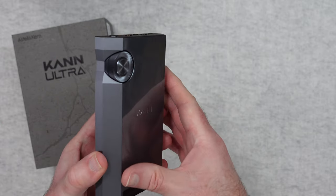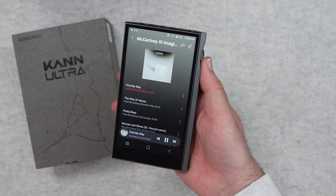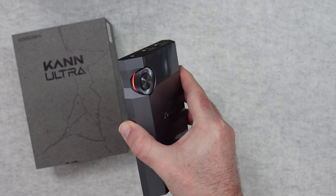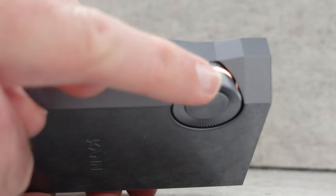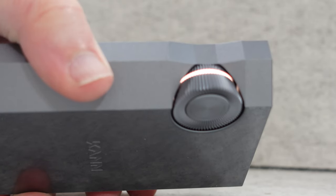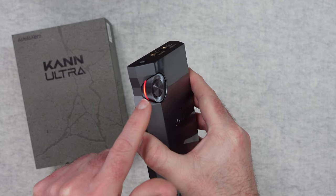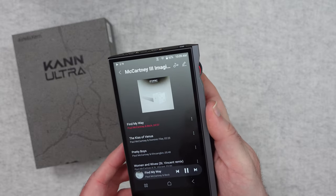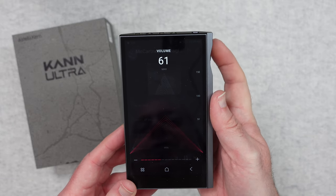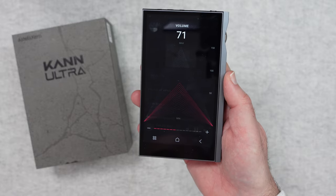On the side we have the volume control. So let's just wake the unit up — this track is now playing. On the volume control there is a light which indicates what kind of music you are playing back. Red indicates 16-bit, green indicates 24-bit, blue indicates 32-bit, and magenta indicates DSD audio. When you turn the volume control you get a different display on the front and it's got a slight click to it. It is such a nice experience — very high quality.